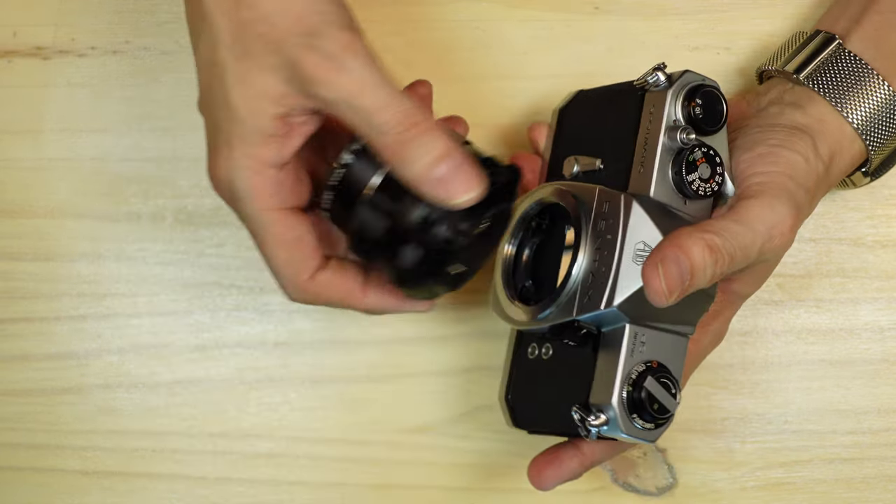The Spotmatic has a self-resetting frame counter: when you open the back it automatically returns to minus two on the counter scale, because when you load new film you always fire off two blanks first. The film advance is all metal and ratcheted, so you can advance and tension the shutter either in one motion or in small increments. Production of the Spotmatic series — and there were quite a few models — ran from 1964 through 1976, making it a big seller for many years.